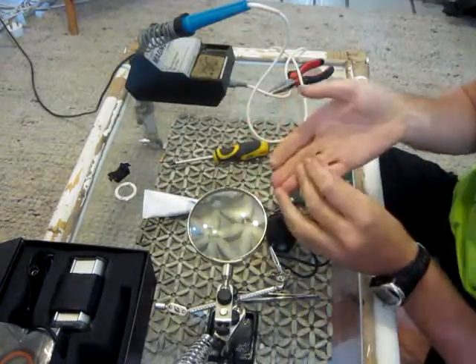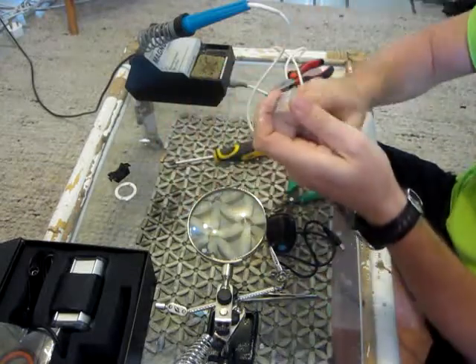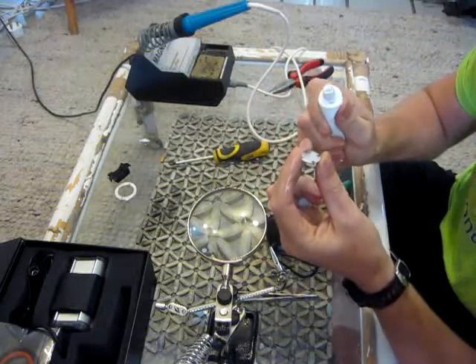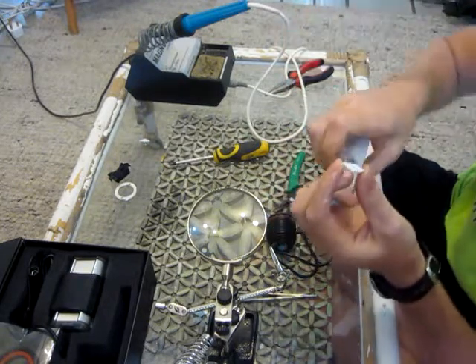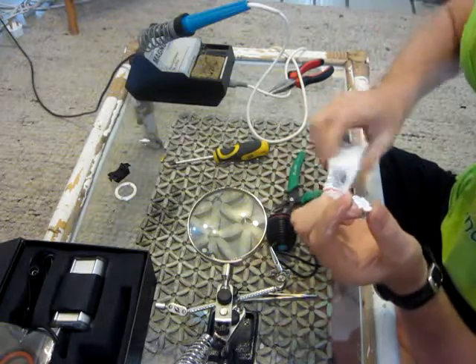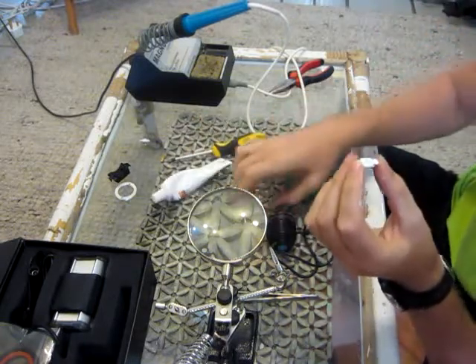Step number one is to put some thermal paste on the back of this. I supplied a little tube which is very handy — I suggest using that. If you have other thermal paste, great, use that, doesn't really matter, as long as there is thermal paste between these two surfaces.